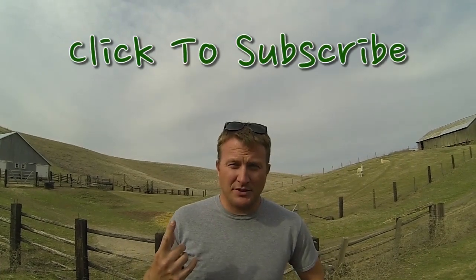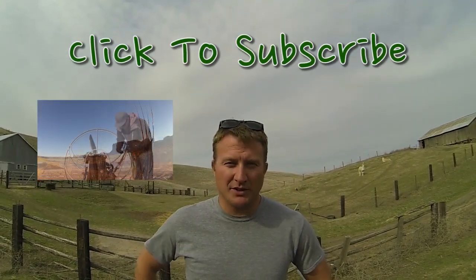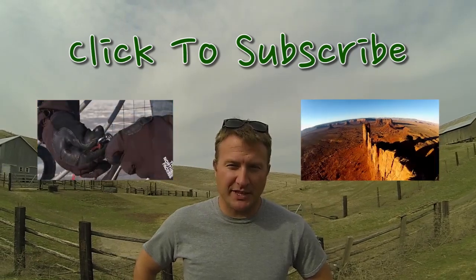Hey guys, a big thanks from Team Fly Halo for watching. We hope you're as excited as we are about the Safe Start prototype. Please continue to watch, go ahead and click above to subscribe, check out our series called the Motor Minute, and also check out some of our scenic videos. Once again, thanks.